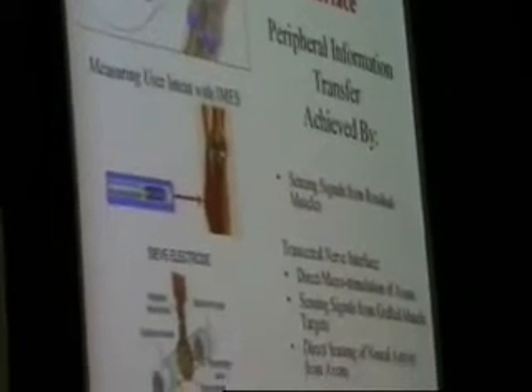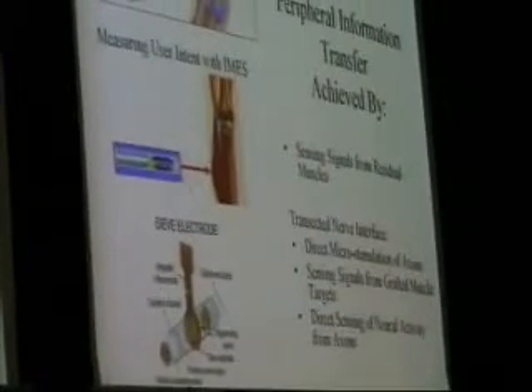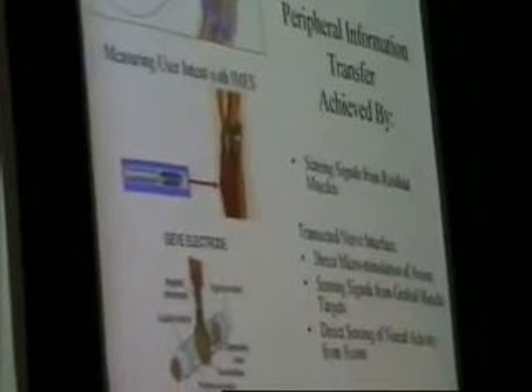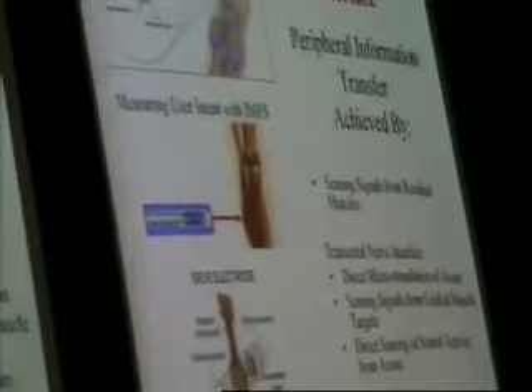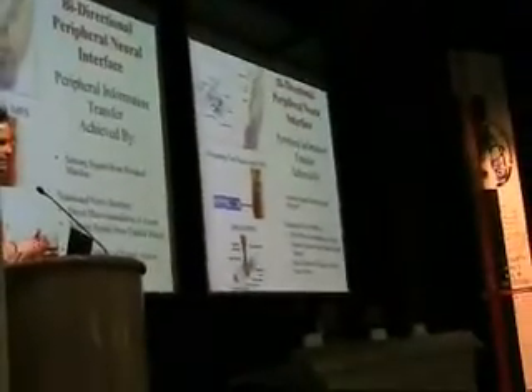What we're also thinking about in this field is adding some human intelligence to the system — perhaps putting implants inside the human body, measuring neural information, and using that as an additional sensory input into the processing that takes place on your limb.